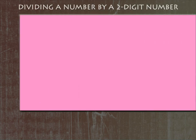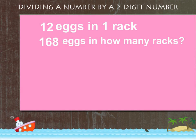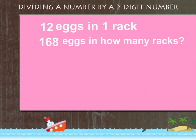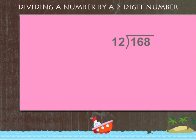Dividing a number by a 2-digit number. Here's a question: 12x fit in 1 rack, then 168x will fit in how many racks? To find the answer, you have to divide 168 by 12.